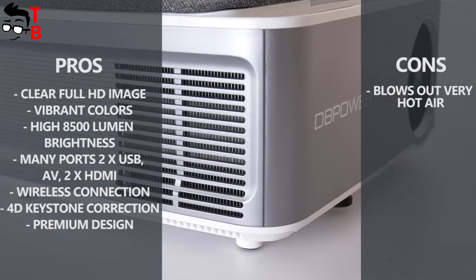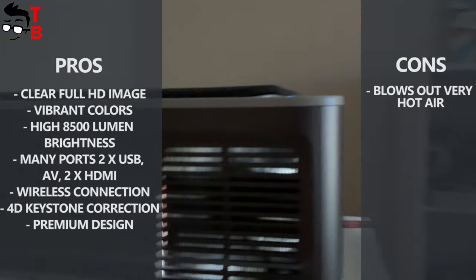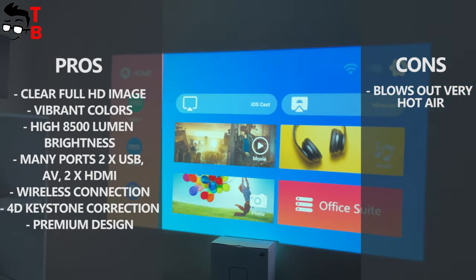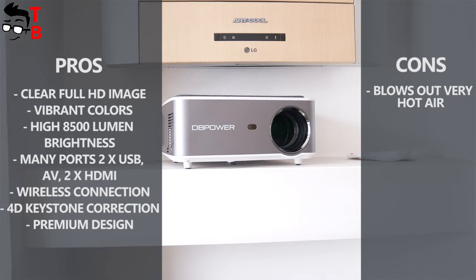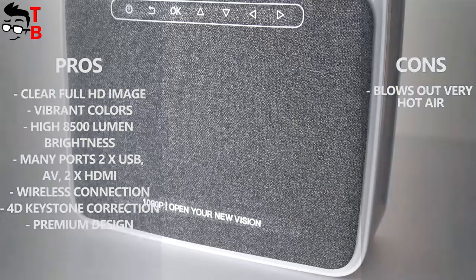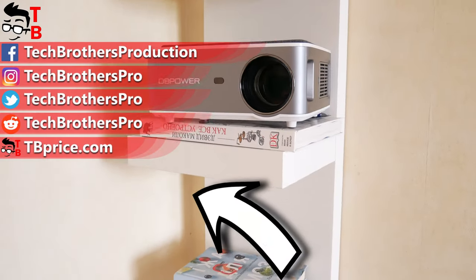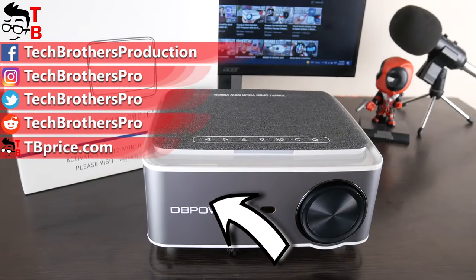However, I found one drawback. The projector blows out very hot air. I don't think it's a problem if you place the projector at least one meter away, but it is very hot to be next to it, especially in summer when the outdoor temperature is 30 degrees or more. Thank you for watching this video. Hit the like button and subscribe to our channel, Tech Brothers.